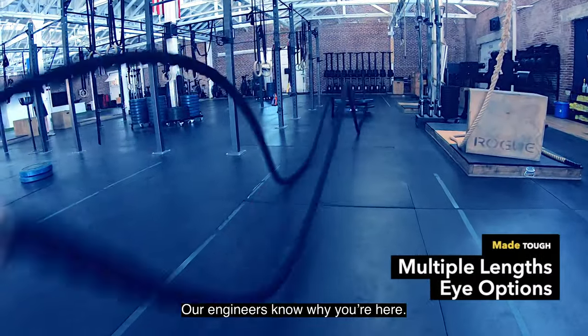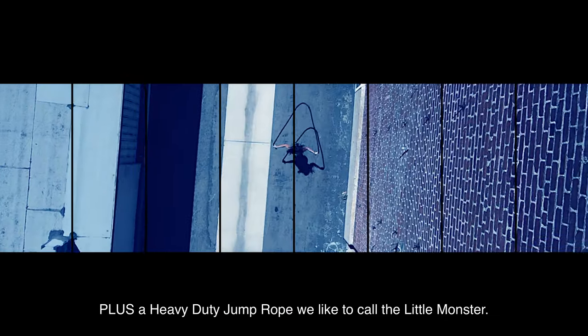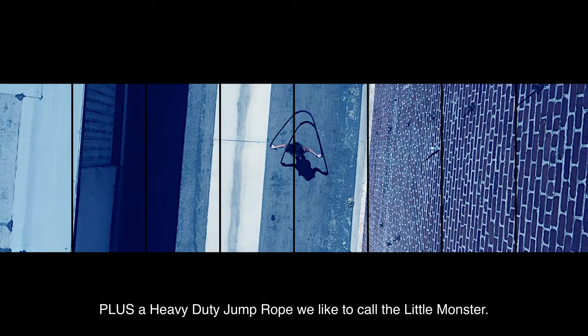Our engineers know why you're here. That's why they designed an Olympic polydacular battle rope, plus a heavy duty jump rope we like to call the little monster.